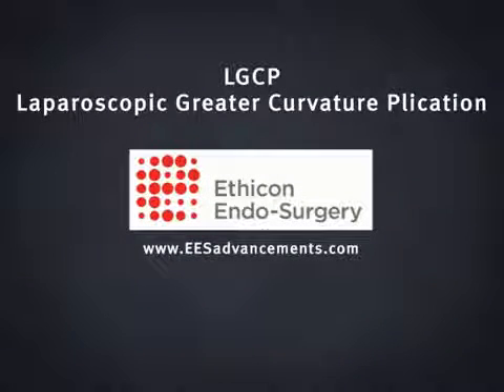Laparoscopic greater curvature plication is a restrictive procedure which limits the amount of food you can eat by reducing the size of your stomach.